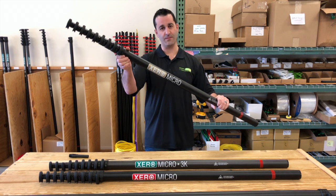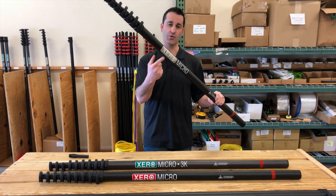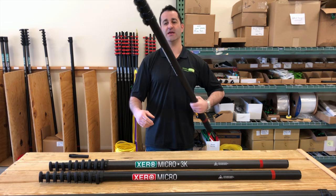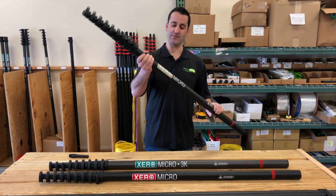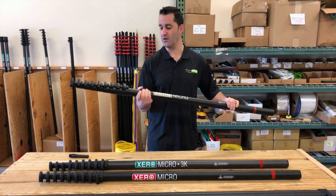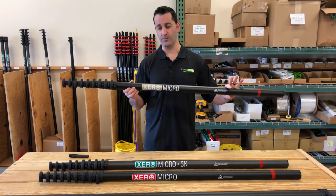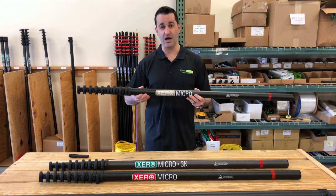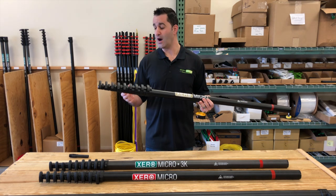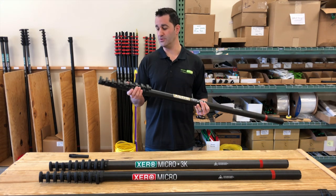The one in the back here, the Ultra High Mod — the gold labeled — is one pound lighter than each of these. It is extremely rigid. You can take this pole to 40, 50, or 60 feet as well. This is kind of the owner-operator pole. It's not cheap — maybe not something you want to put in an untrained new hire — but it's a beautiful water-fed pole.